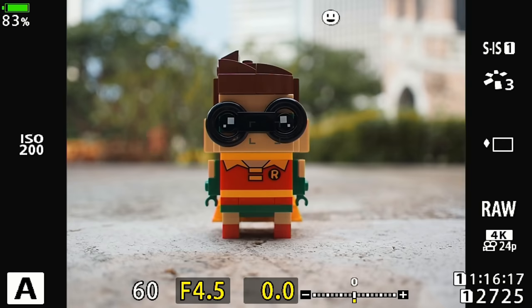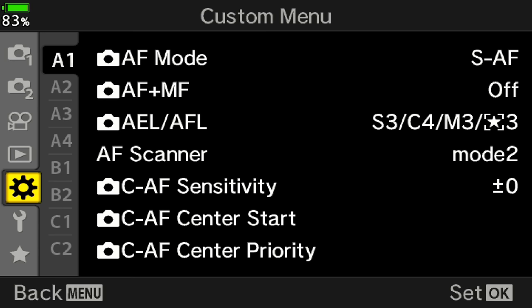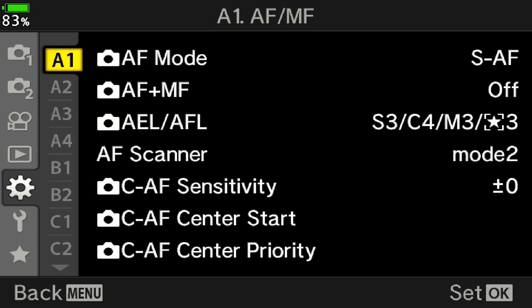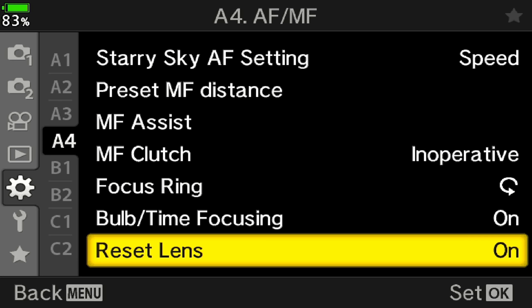In order for this lens reset to infinity to work, you have to ensure that the lens reset setting is on. To find it, press the menu button, then go to the gear icon and navigate to A4 — A for autofocus. Under A4, you have the lens reset or reset lens option; make sure it's turned on. Once it is turned on, as you turn off the camera and turn it on again, the focus will automatically start at infinity.